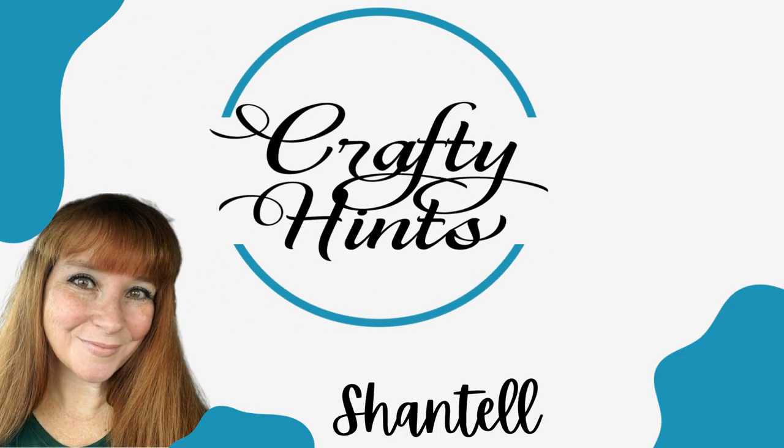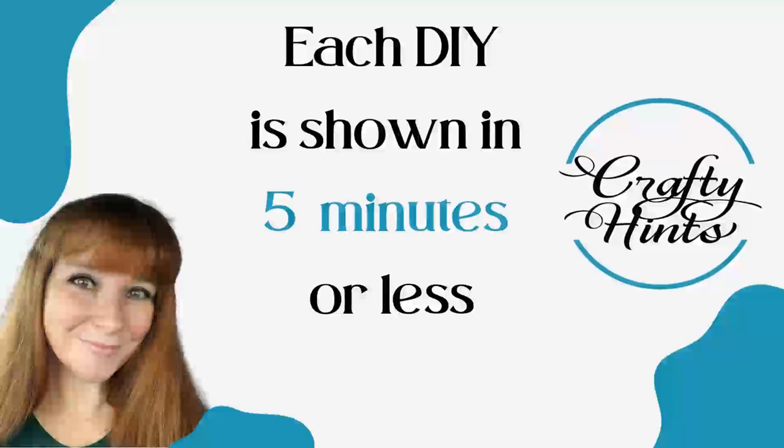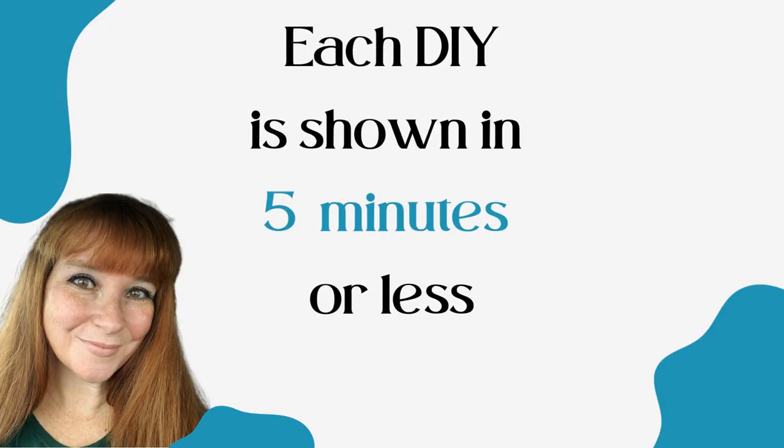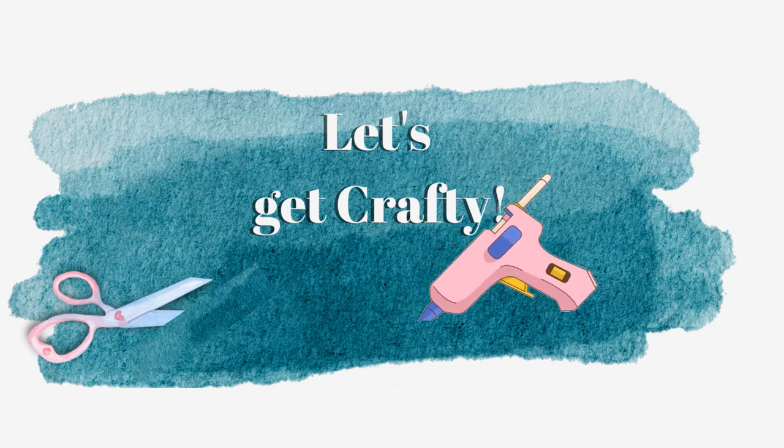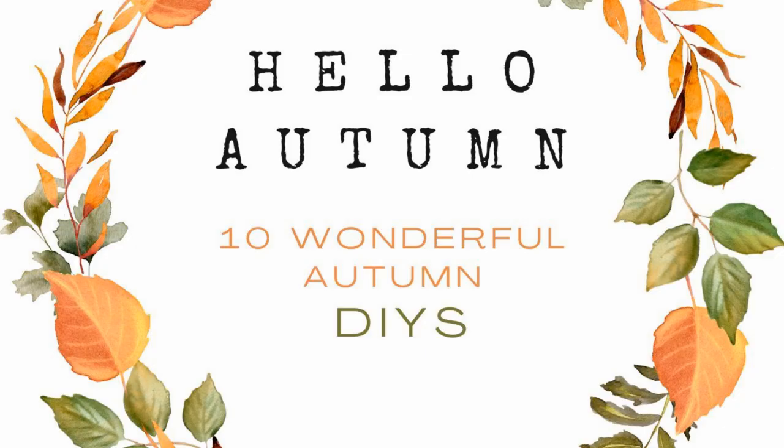Welcome to Crafty Hints. I'm Chantel. I'm so excited to have you here today and do a few DIYs. Let's get crafty. Here are 10 wonderful autumn DIYs that were a few of my favorites.